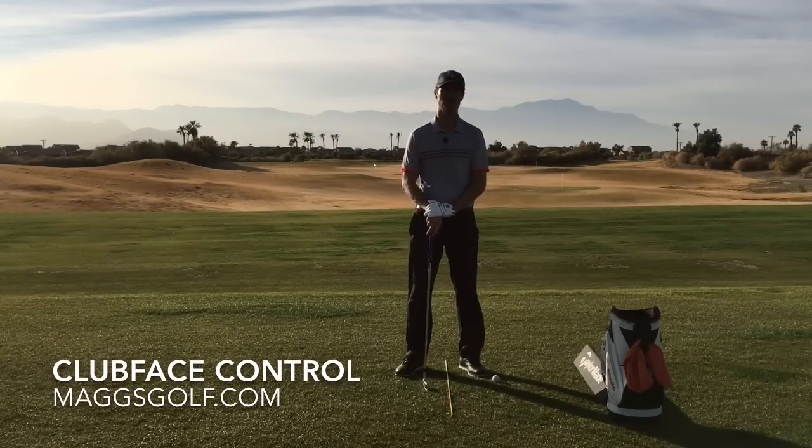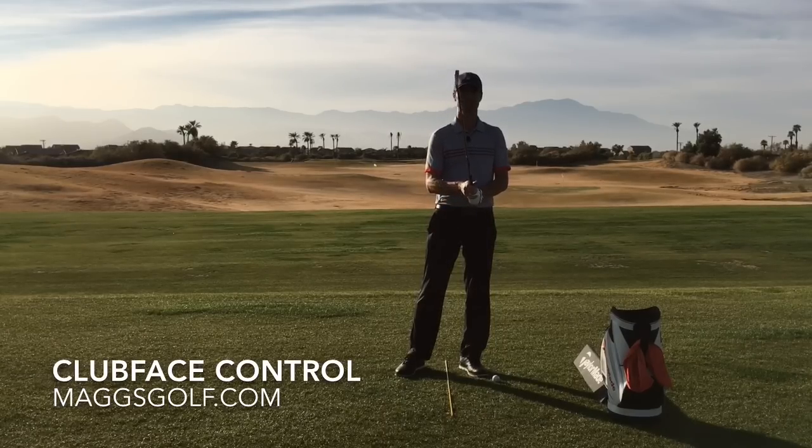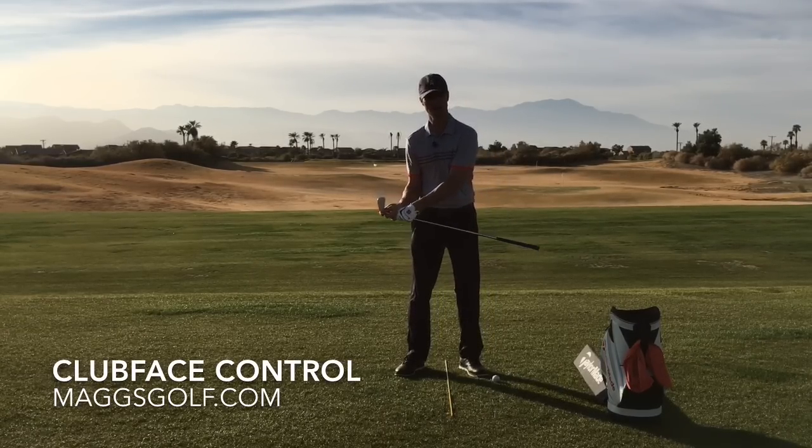Hey everybody, Mike Maggs of the Maggs Golf Academy here at the Golf Club at Terralago in Indio, California. Beautiful afternoon, middle of December. Today I'm going to be talking about controlling the clubface through the impact zone.